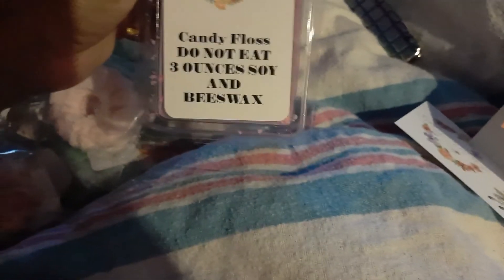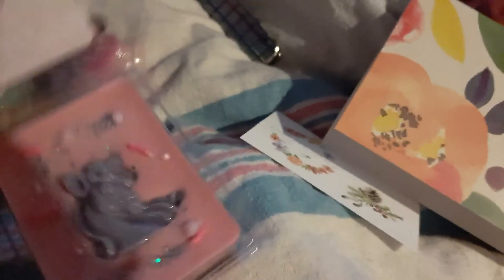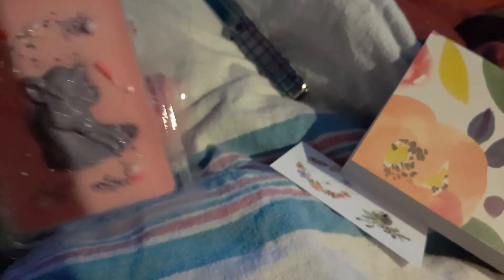I got the Candy Floss — let me see if I can open it. They look so cute — mmm, that smells good. And it's got the two-tone. This is A Thousand Wishes. Oh, it's the little unicorn! Yes! Oh, it smells so good you guys, and it's got those colors.